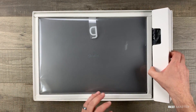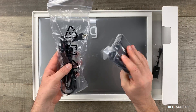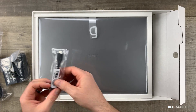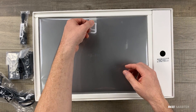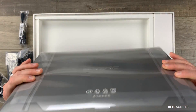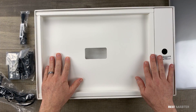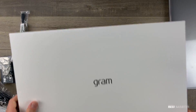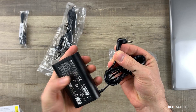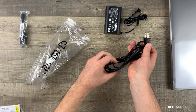LG took a minimalist approach to the packaging. They included two charging pieces and a USB-C ethernet adapter. As soon as I pulled it up, I couldn't believe how light this was — it only weighs 2.95 pounds. There are some instructions underneath the box. The charger is very light, a 240-volt charger with a custom adapter, and the other piece is just a standard charging cable. Very simple charger design.